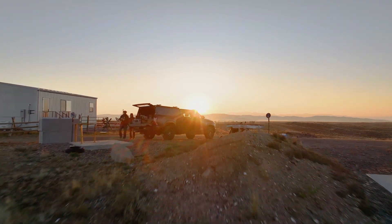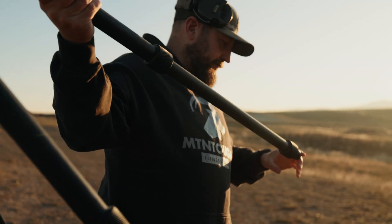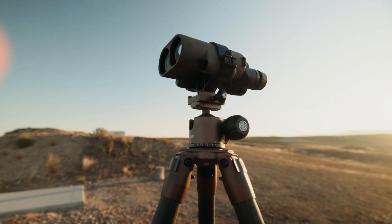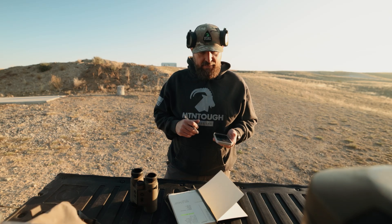What's up internet friends, Lyle from Mountain Tough here. We're at the range building a dope chart for our hunting rifle, and I'm going to guide you through the process that I use. You can find lots of different videos on this — this is just what I've found works well for me. What you're going to need is a rifle zeroed at 100 yards — we just did that — and the velocity of your bullet collected via chronograph.